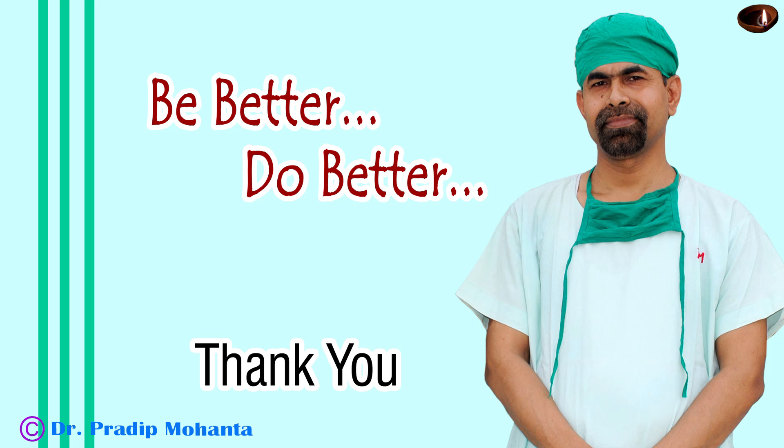Thank you very much for your attention. I hope this video will help you in developing your surgical skills. Be a great surgeon and serve your patients with love, respect, empathy, and great surgical skills.